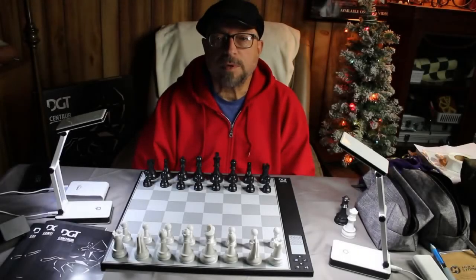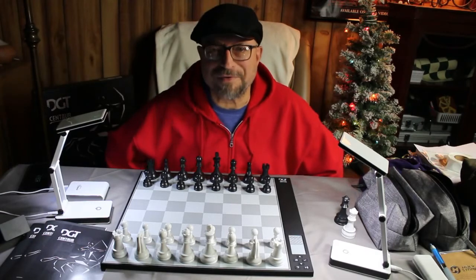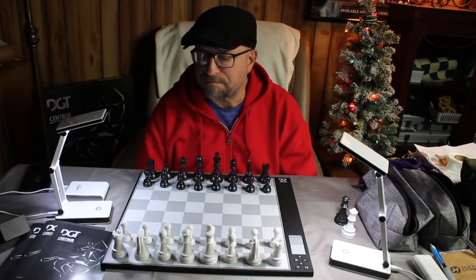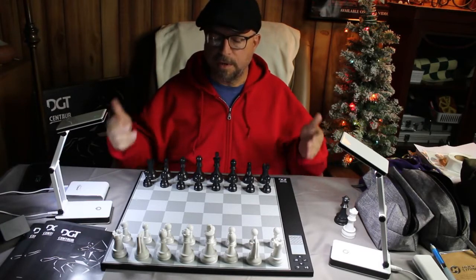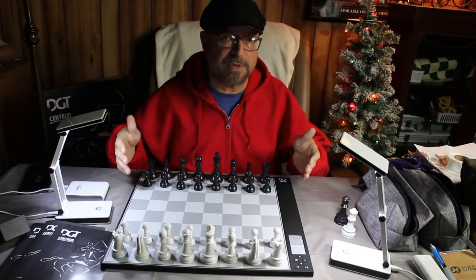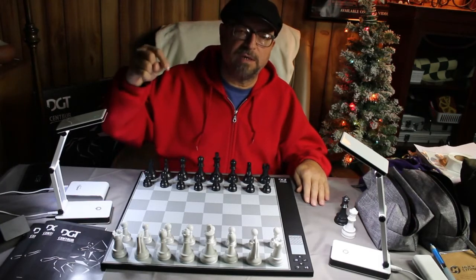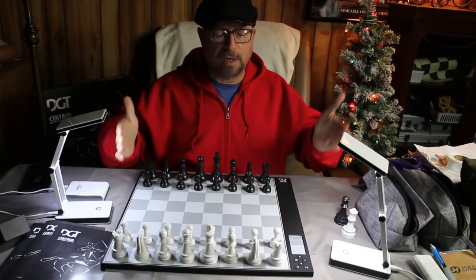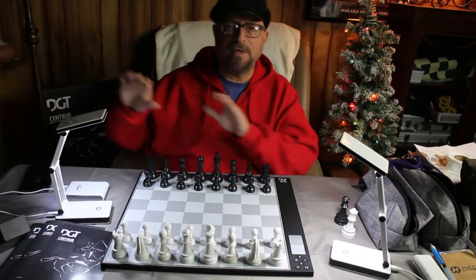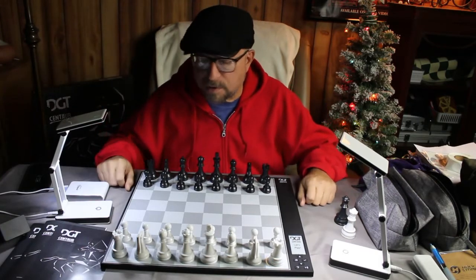If you've seen my last video you're probably thinking this guy never changes clothes — well, it's five minutes after the last video I shot. I shot a video about how great this DGT Centaur chess board is, and I wanted to show how to alter pieces to play on this board. I'm talking about this DGT Centaur chess board, not any other DGT board or any other computerized chess board — this one alone. If you alter pieces and they don't work on other boards, don't blame me.